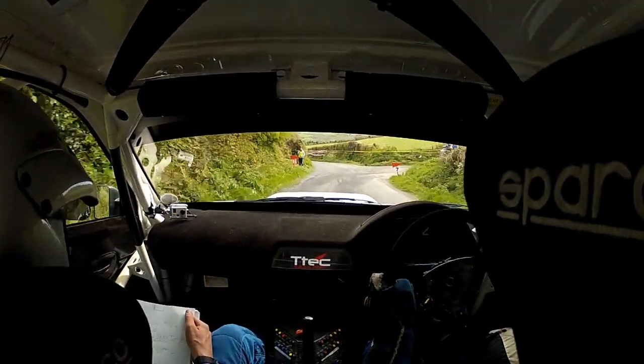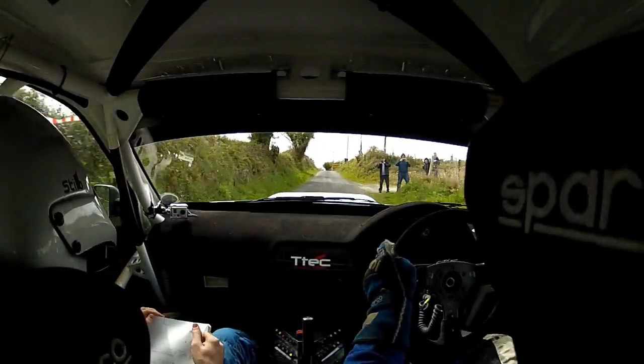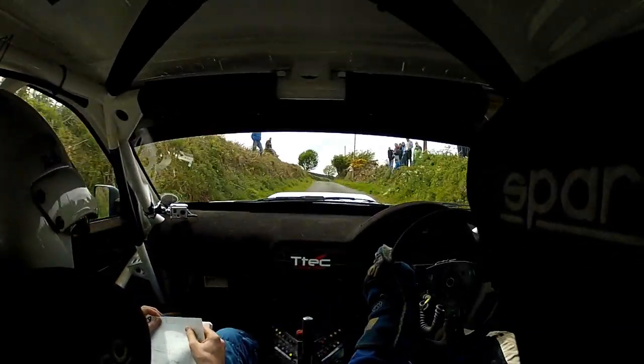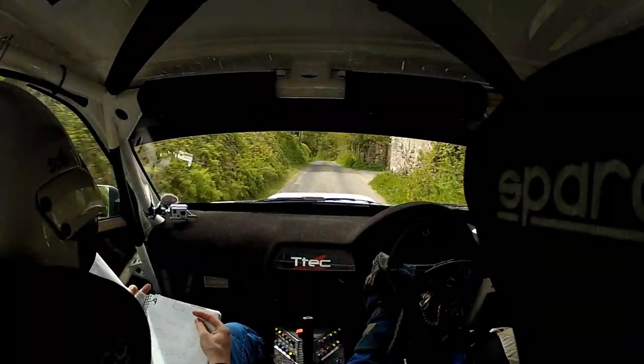Nice and tidy. 60. Absolute left, over crest, 40. Tight 3 right, at bush. And absolute crest. And crest, and crest back, 40, 4 left, past house. 250.